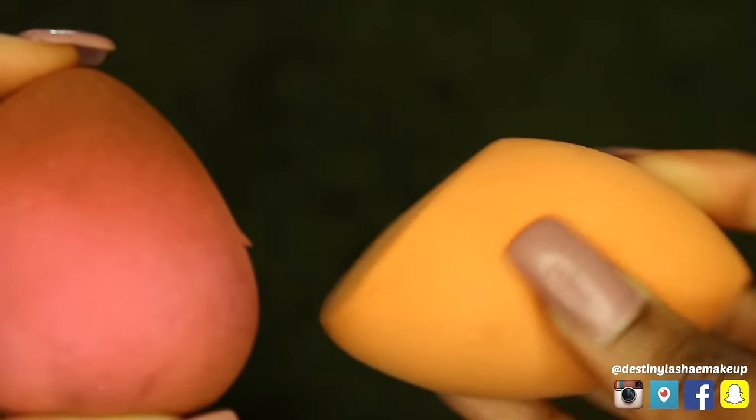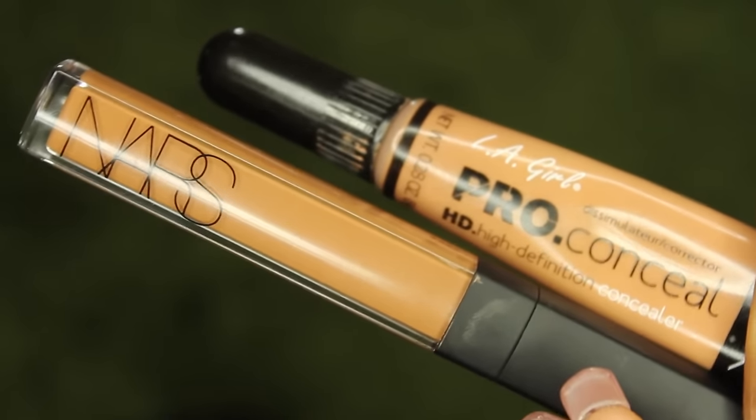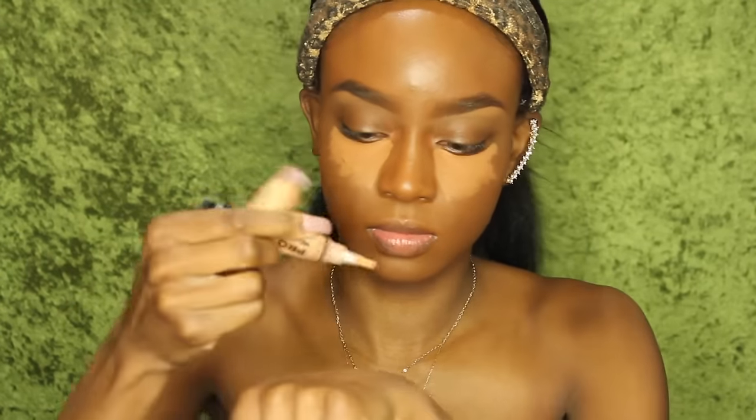Now I'm going to go in with my beauty blender — this is a dupe, the orange Real Techniques one — with my NARS Creamy Radiant Concealer in Amade and the LA Girl Pro Concealer in Warm Honey. I apply the NARS concealer right underneath my eyes. Then I warm the Warm Honey on the back of my hand, dip the beauty blender into it, and blend out my concealer. The reason I do this is because it comes out the perfect color. The NARS Creamy Radiant Concealer absolutely makes your face look radiant.